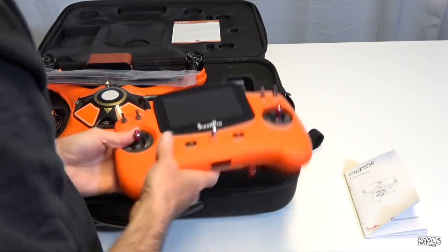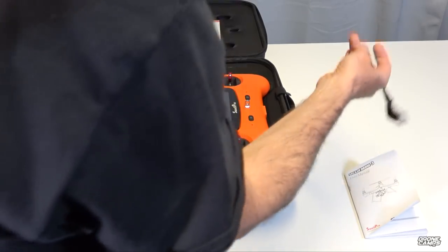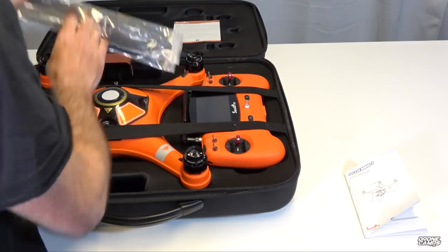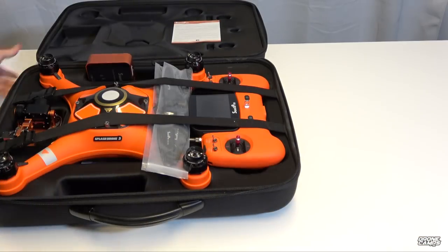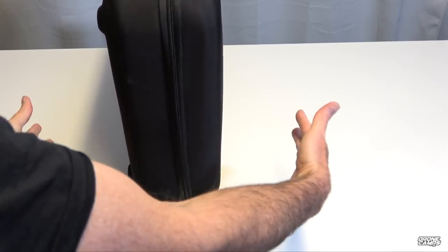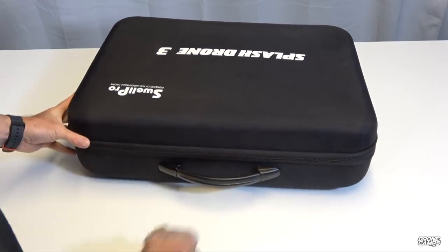There's also room in the case for the transmitter — fold the antennas down and set it in. The case has two interior straps to secure everything, just like luggage. You can also tuck props under the straps lengthways so they don't move. Zip it up and it has four feet on the bottom to stand on. For a drone this size, it actually has a pretty flat and portable profile — not as deep as you'd expect.